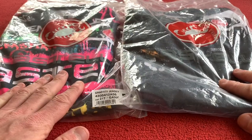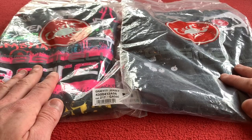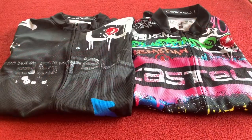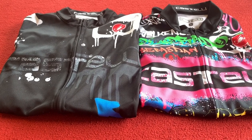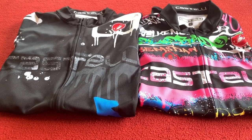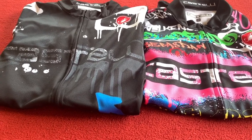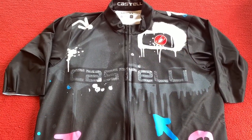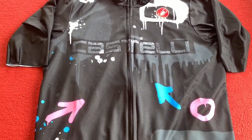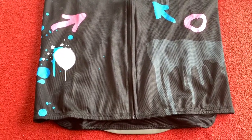I'll just open them up and then we'll have a look at them. They are the same apart from the print, so let's get cracking. Okay so these are them out of the bag and they're vastly different. The first version we're going to look at is this black version with little paint splodges and arrows over it.